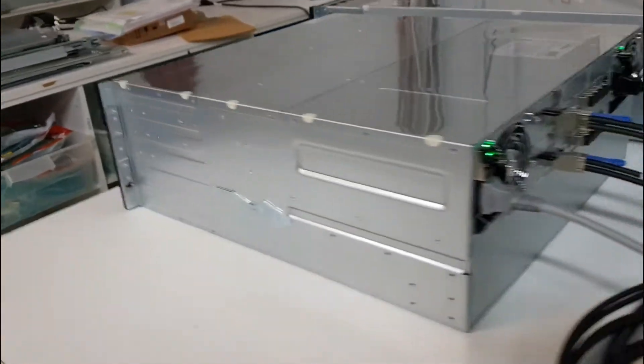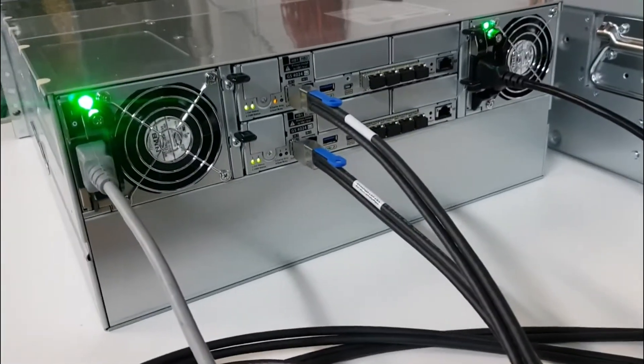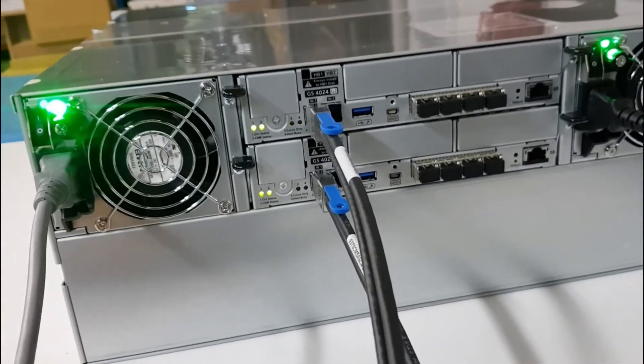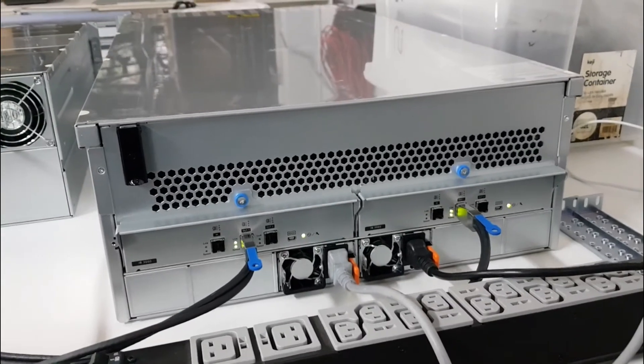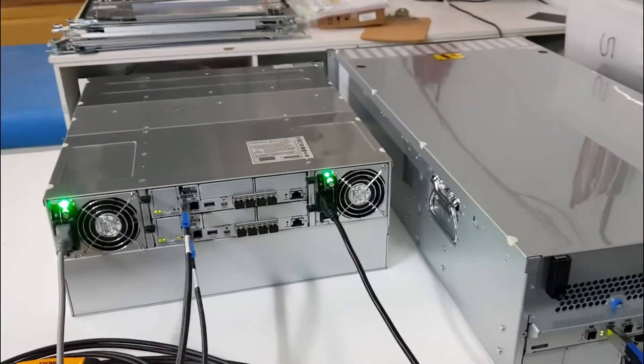So 60 drives in the JBOD, 24 drives in the GS4000 — a total of 84 16-terabyte drives. This is a beast. Looking around the back, it's a dual-controller setup with multiple 10-gig SFPs on each controller and expansion cables plugging into the back of the 60-bay JBOD. Very impressive setup.